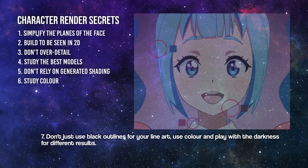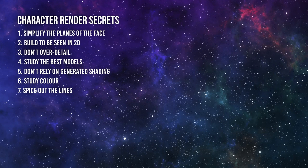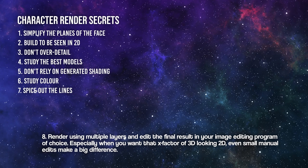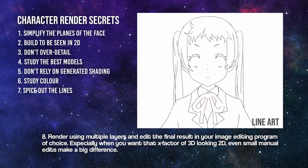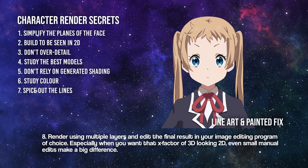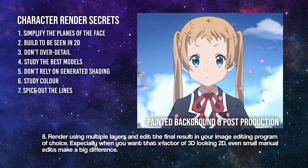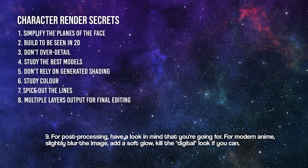Number seven: don't just use black outlines for your line art — use color and play with the darkness for different results. Number eight: render using multiple layers and edit the final result in your image editing program of choice, especially when you want that x-factor of 3D looking 2D. Even small manual edits make a big difference.